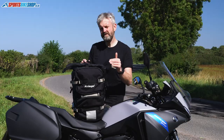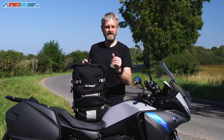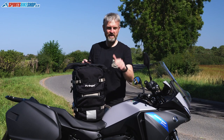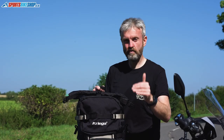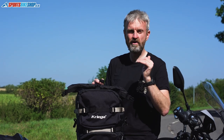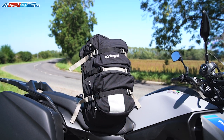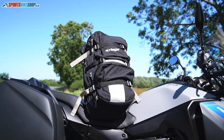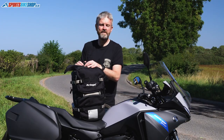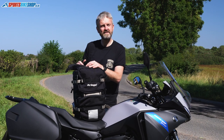One common theme in the reviews is that lots of people were really reluctant to spend the money — I appreciate it, it's quite a lot at £189 — but once they did, they were really pleased and are getting a long amount of service from these bags. Mine has lasted 10 years and I wouldn't be surprised if I got another 10 years from it. So that's the Krieger R30 rucksack — if you've got any questions please pop them in the comments below and we'll do our best to get back to you. Thanks for watching.